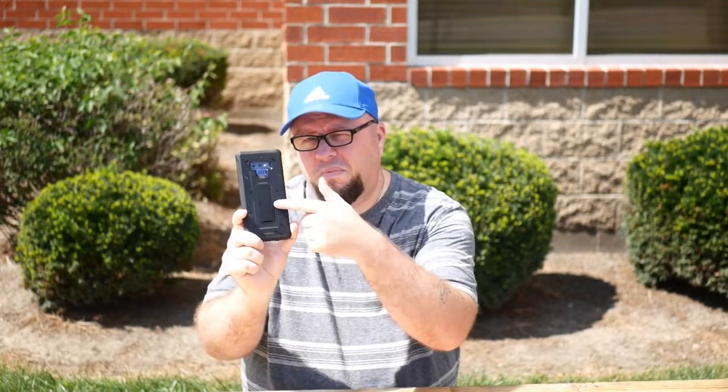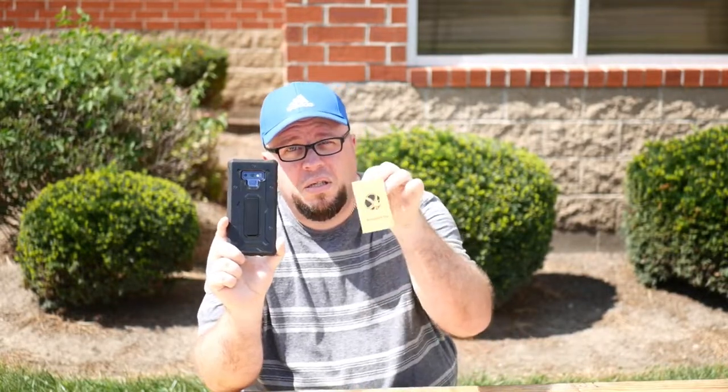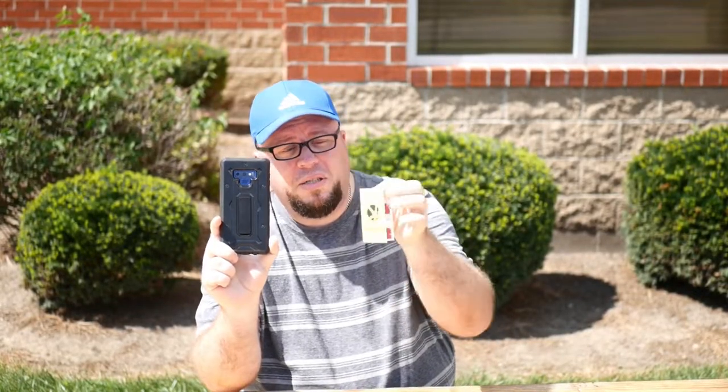So you've just seen me throw my Galaxy Note 9, and it wasn't in disgust. You may think it was in disgust but it wasn't. The reason I threw it is because of this — the Armadillo Tech Tough Armor Case.